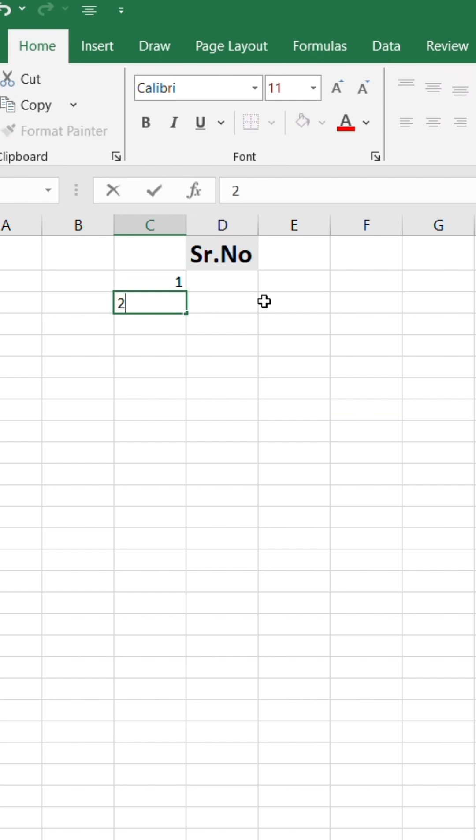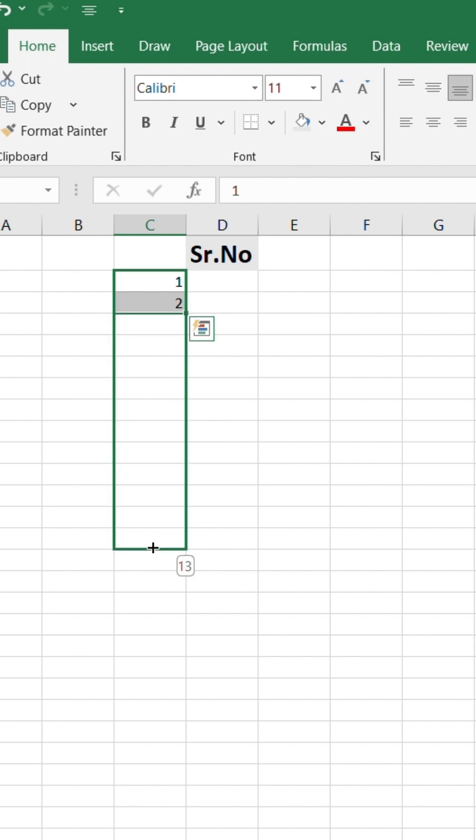First, enter your normal numeric serial numbers in one column, like 1, 2, 3, and so on.